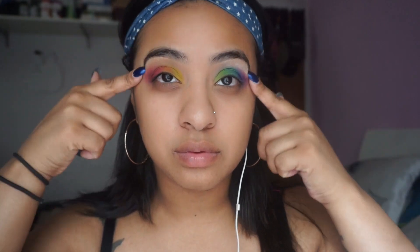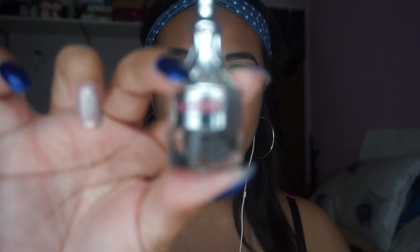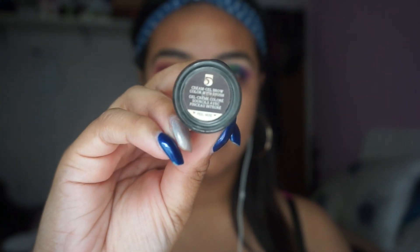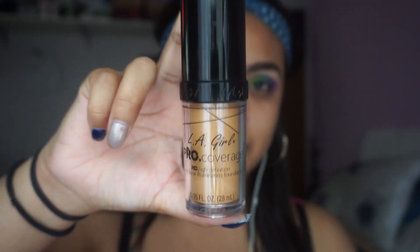Now it's time for the brows and foundation. I'm going to be using the Benefit Ka-Brow in number five — I didn't show a tutorial of this because I do it all the time. So now I'm going to be taking the LA Girl Pro Coverage Foundation in bronze.